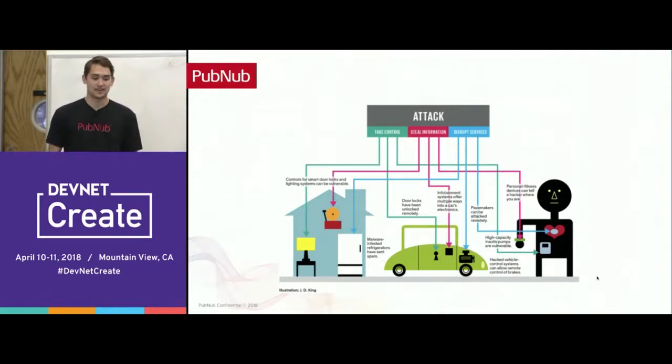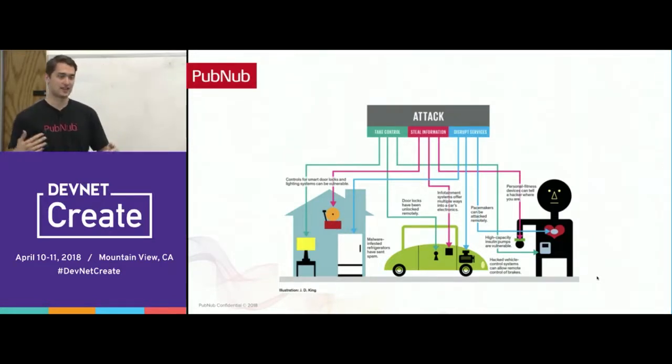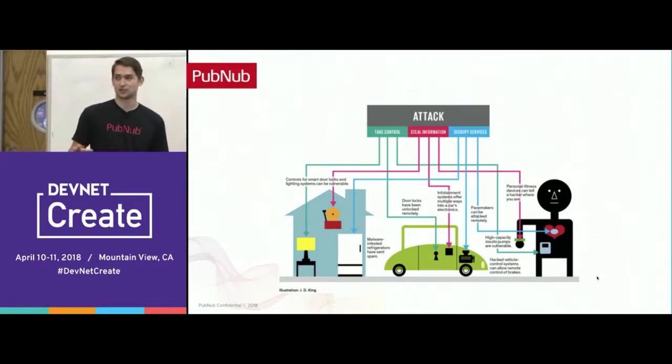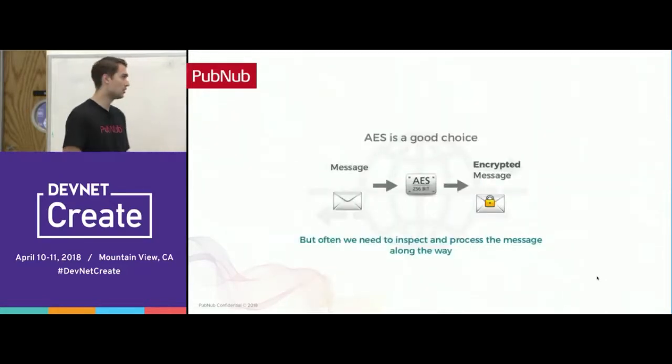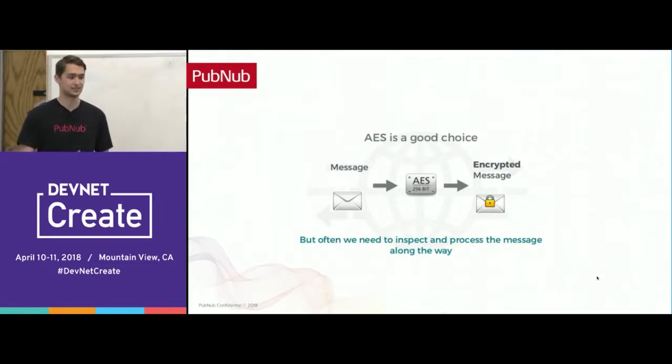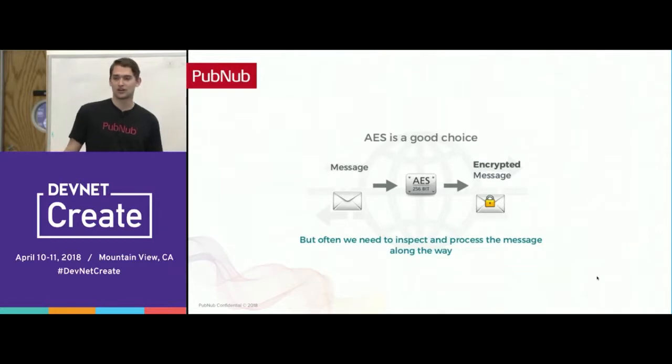When you think about the data, it has to go through many different points on the chain — many different layers with different vendors and devices, each with different security protocols. You want that data to flow through the internet securely so nobody can access it. You really need encryption for the full data lifecycle. AES encryption is a great choice to provide end-to-end security. With AES, you can strongly encrypt the entire message all the way through, since only devices with those encryption keys can decrypt and encrypt the data as it's sent and received. A lot of chip companies already have AES built in.